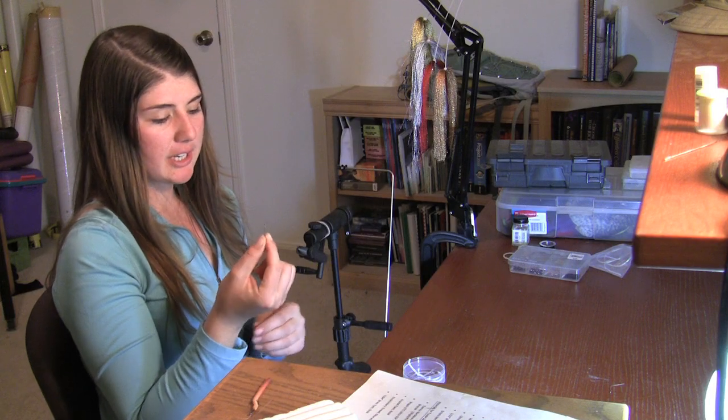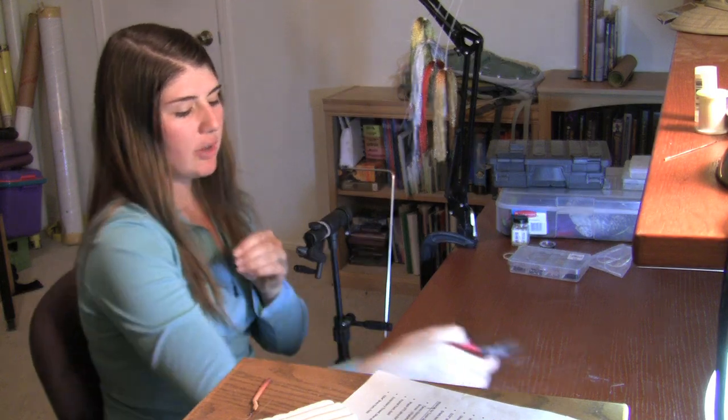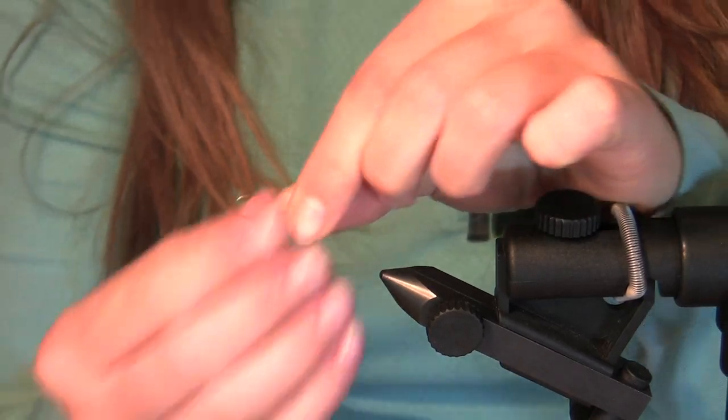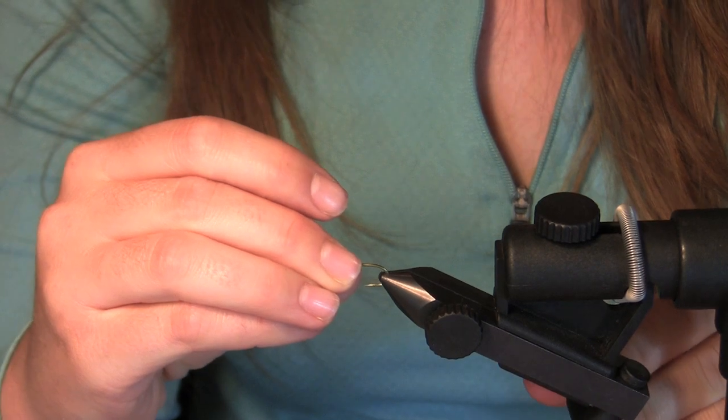To tie your Cypriot minnow you're going to need a number eight hook. Go ahead and crush the barb like so. Go ahead and put your hook on the vise.